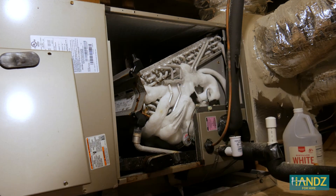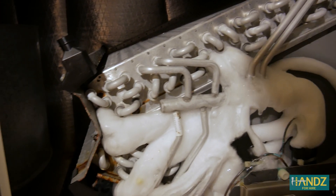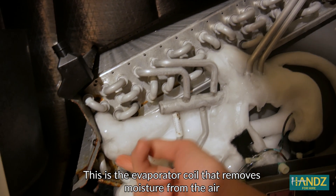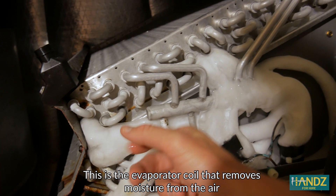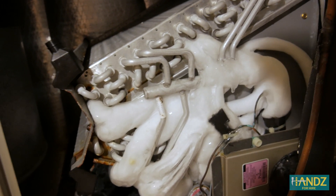It's frozen solid. If your air conditioning is not working, there's a chance that your air conditioner is working overtime, and it ends up accumulating ice on these coils. And if this is frozen, then you're not able to remove heat from your house.